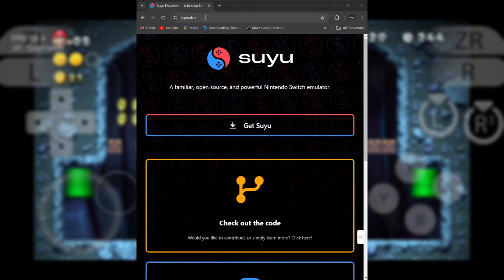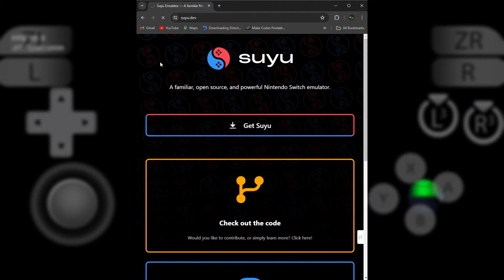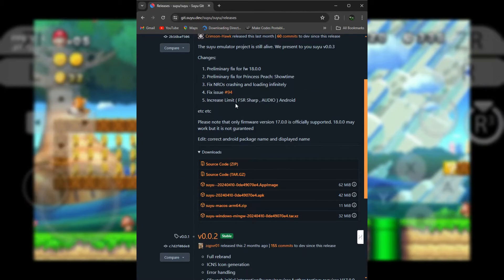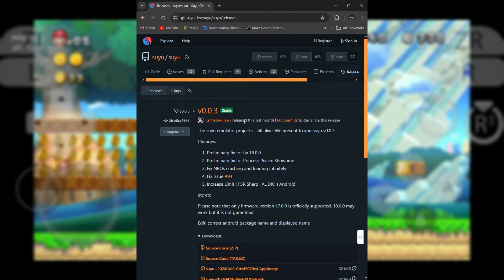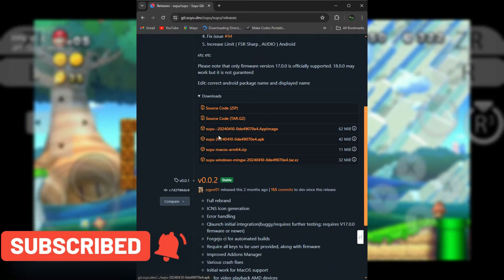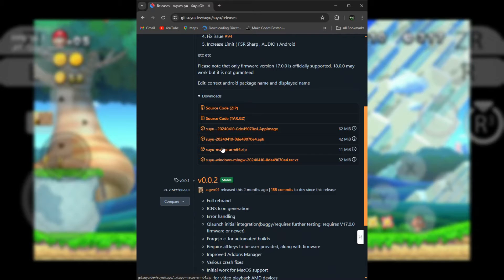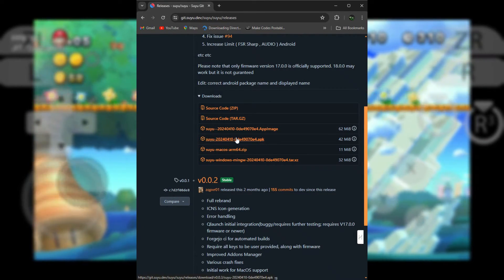First, head over to the Suyu website and download the emulator. Make sure you grab the Android version.